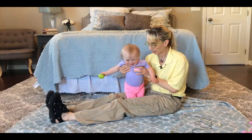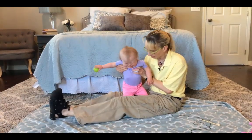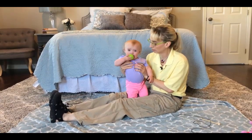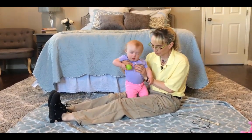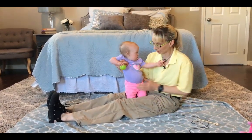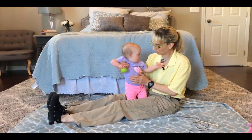Let me check your feet. By giving her a little bit more support, I can stand her with not much support up higher.